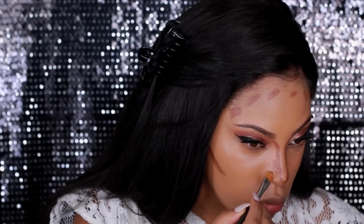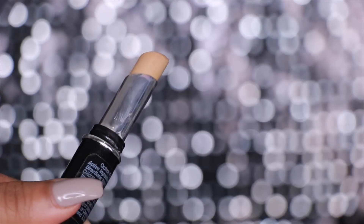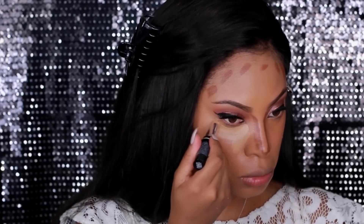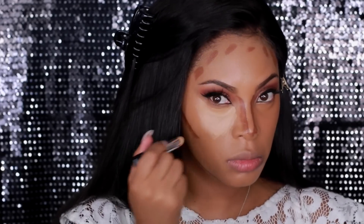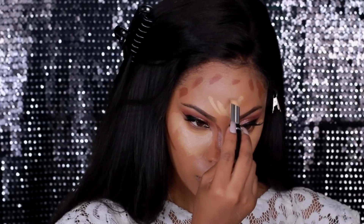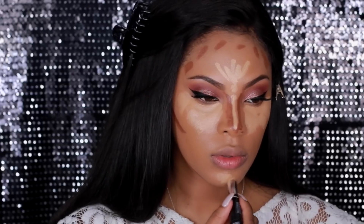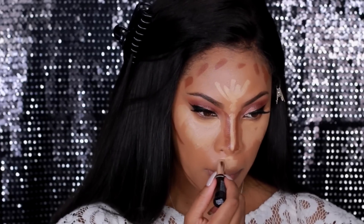Moving on to highlight, I'm using the same concealer in a lighter shade. To highlight, you want to use a shade about two to three shades lighter than your skin tone. I apply it under my eyes, the center of my forehead, down my nose, my chin, and a little above my lips.